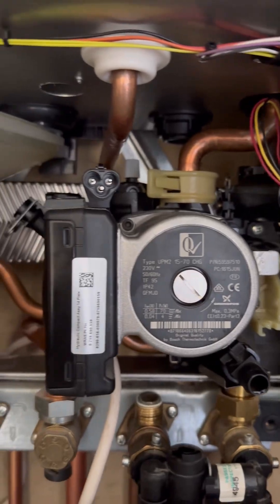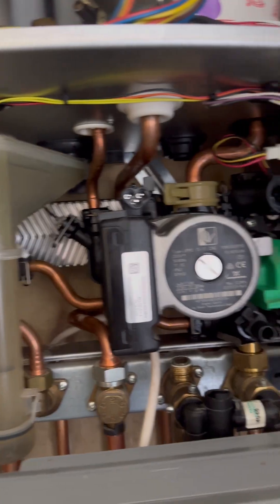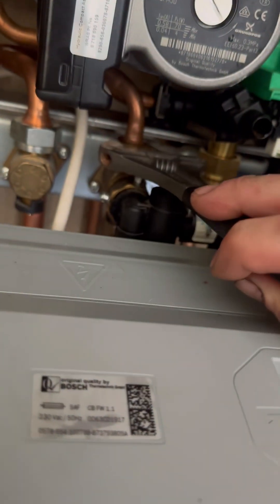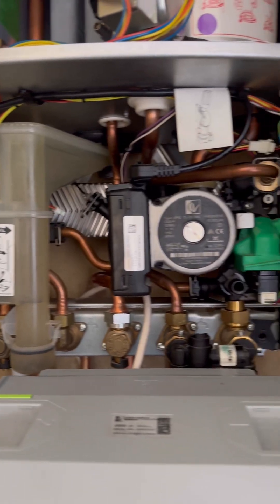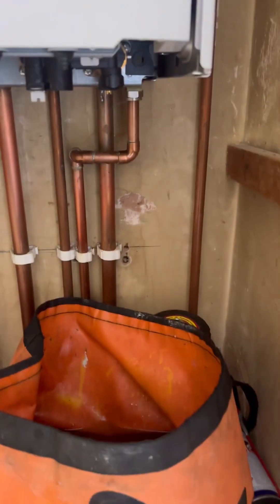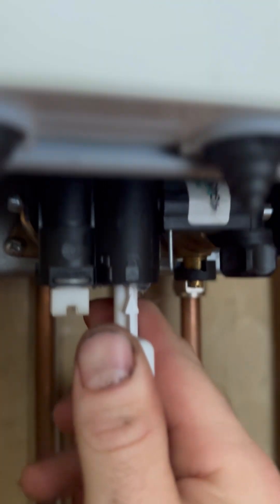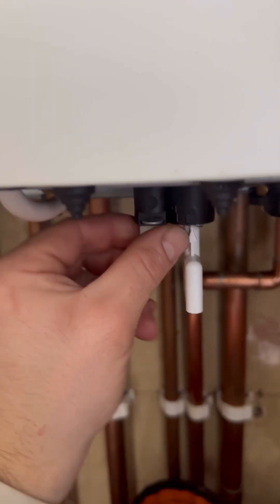Then we're basically going to put everything back together in reverse order. Didn't even need to take the condense trap out — it's just one less fitting that you've disturbed. Tighten the cold back up because you don't want to get wet. Tighten the expansion vessel connection up. When you're happy, turn the cold main back on and go turn the tap off. Then you're going to want to fill the heating system up — the arrow on the key points to unlock, you twist it to lock; open it until you get to the pressure that you want, which is about one and a half bar.